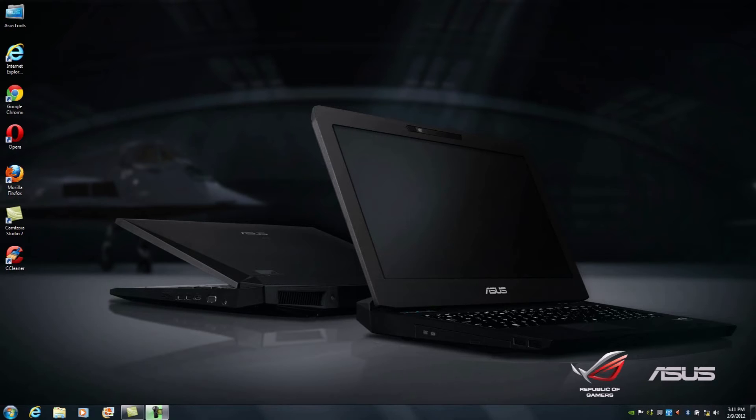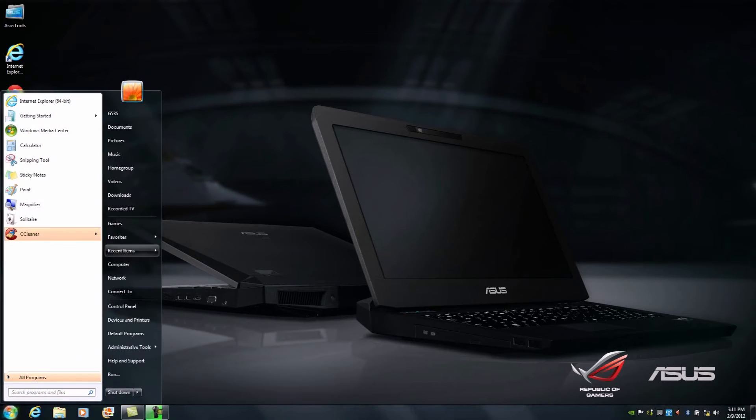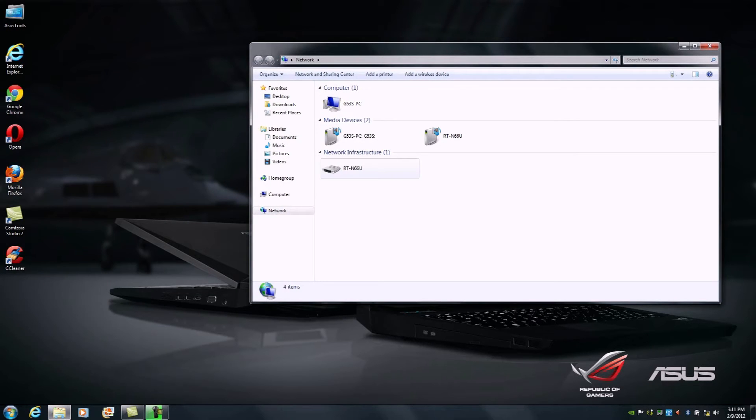Now that we've completed our physical connection from the RTN66U to the network port on our G53S notebook, we're going to take a look at the network icon. This network icon is letting us know there's currently no internet access. Our next step is to verify that the router is being seen by the operating system, which we can do by going to Network Neighborhood and verifying the router is identified under plug and play. This isn't normally required, but it's a quick confirmation.